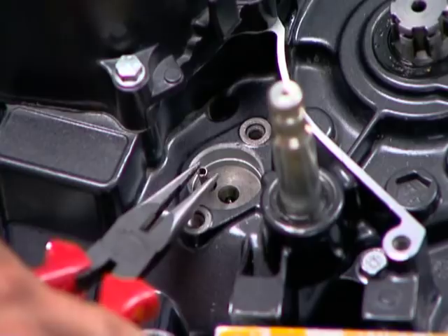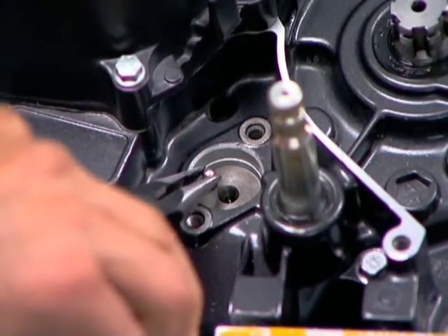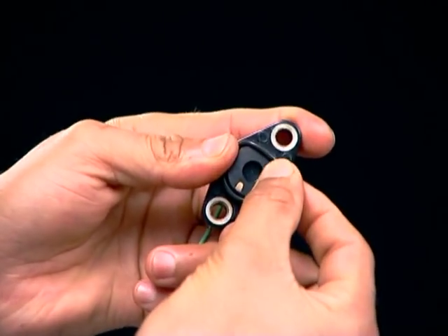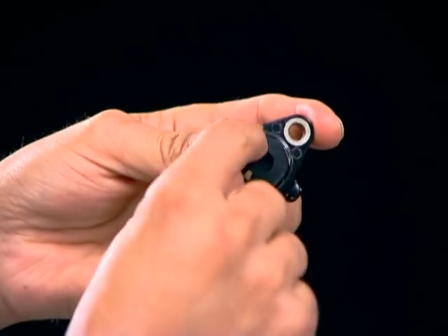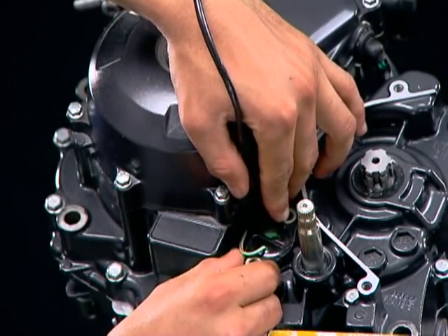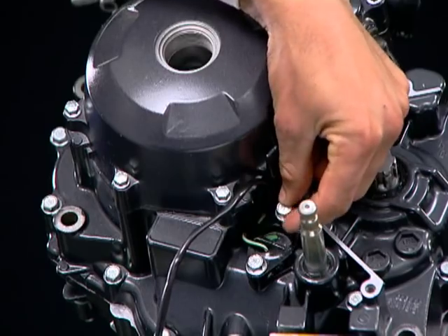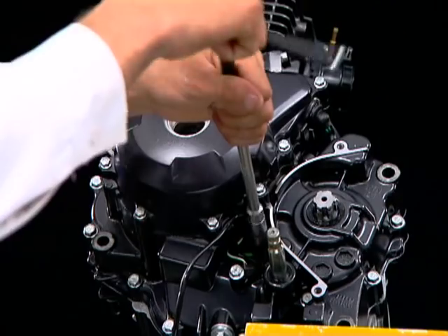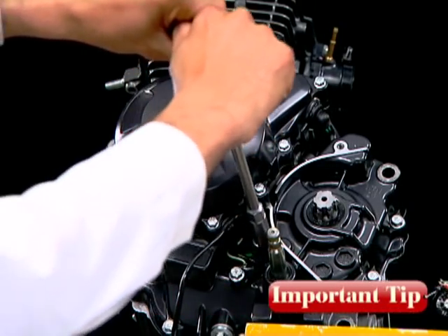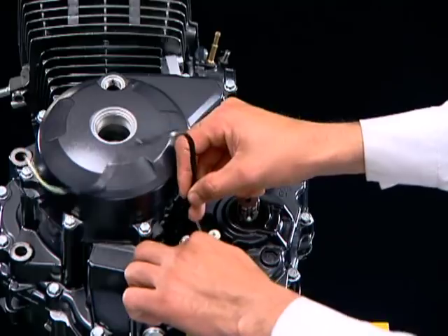Now install the contact chain spring and cap. Install a new O-ring on the neutral switch and apply oil on the O-ring. Install the neutral switch and tighten the bolts. Be careful not to over-tighten the bolts. Guide the neutral switch wire in the holder.